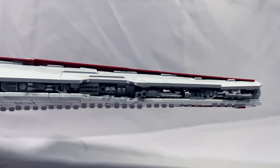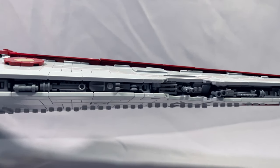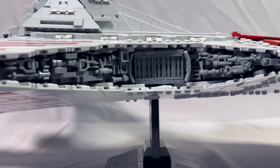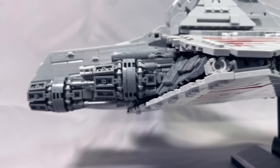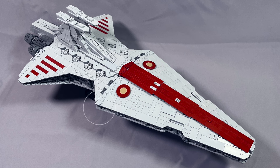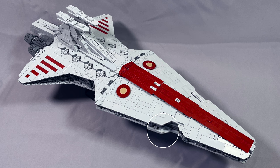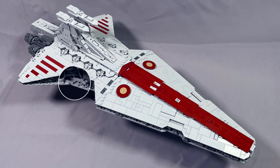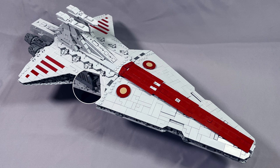Nobody does greebling like Fly-In Space, and on the Negotiator the greebling runs the length of the ship and looks absolutely great. It's not one continuous sub-assembly and is built with a number of different connection points on the frame. By flipping the orientation of the front half of hull plates, the bottom edge uses tiles instead of wedges, and that looks a lot better as far as not seeing too many anti-studs. You can compare that with the rear section, which is very busy around all of the wedges.